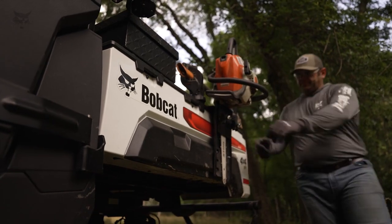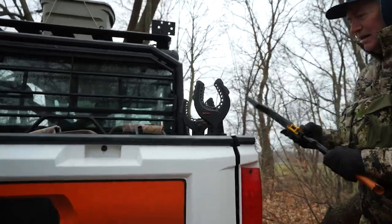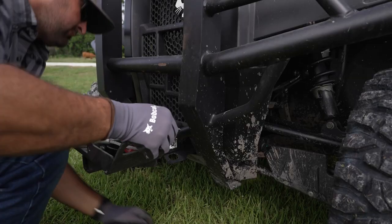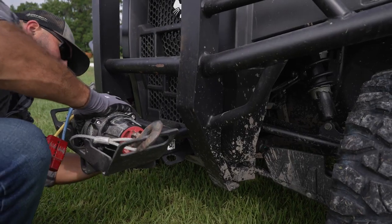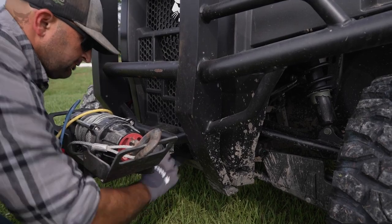Easily transport a chainsaw by adding a chainsaw mount to the cargo box. Use a ratcheting grip to transport tools safely and securely — these U-shaped grips mount directly to the cargo box. Add a front receiver hitch to use any standard 2-inch drawbar or multi-mount winch. This winch can also be mounted to the standard rear receiver hitch, and it's rated to pull up to 4,500 pounds.